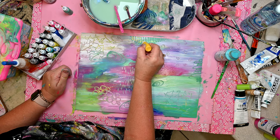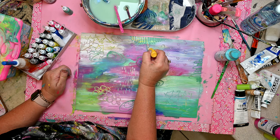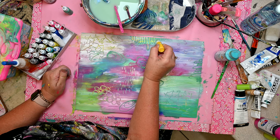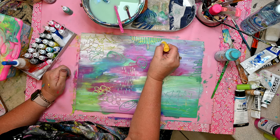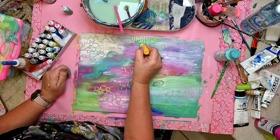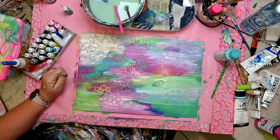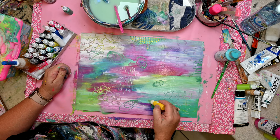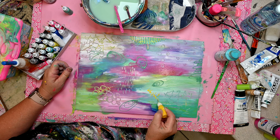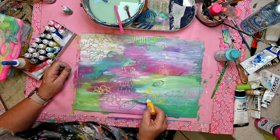One of my initial marks that I used to do was hearts, and in some of the schools I've done whole coloring-in pages with all different types of heart designs. But that's not something that shows up as often in my work now. The shapes are a little bit more abstract — probably less identifiable as a particular shape, notwithstanding circles and dots. You can pick those.